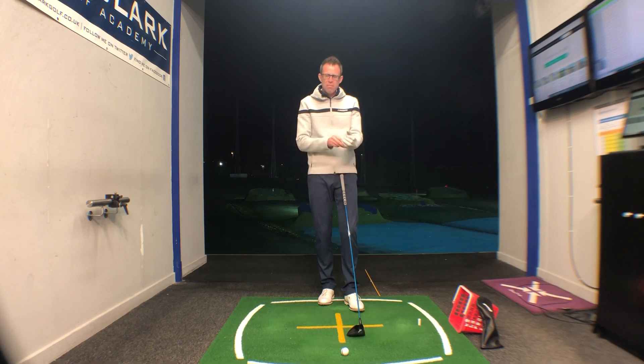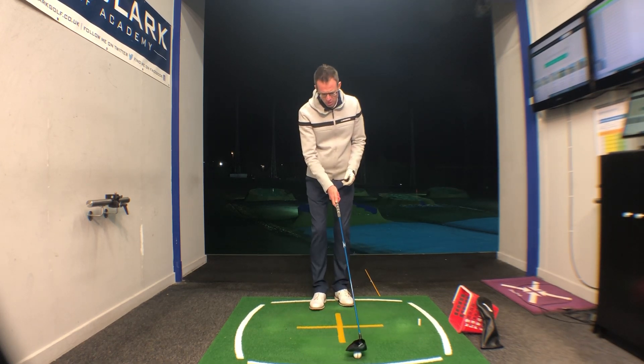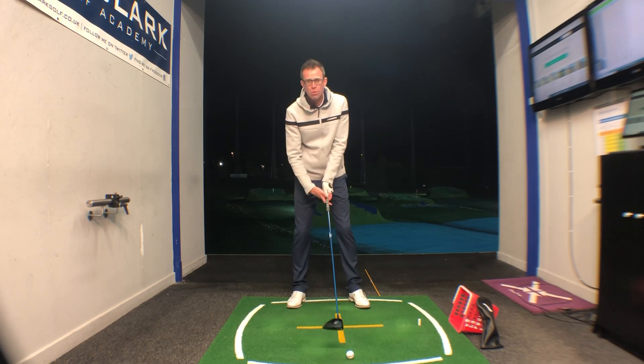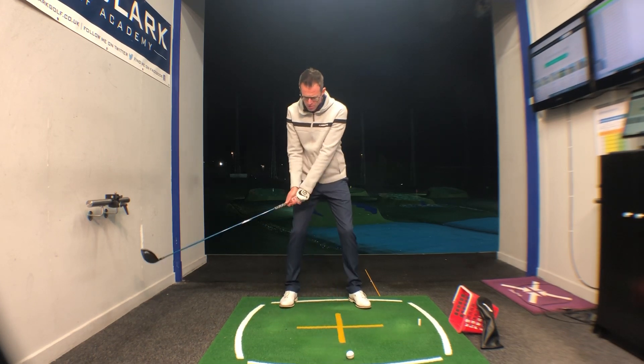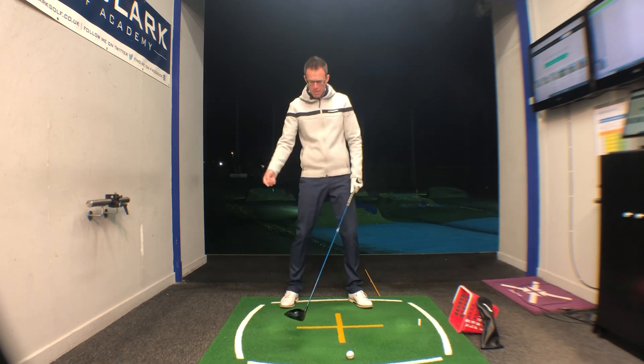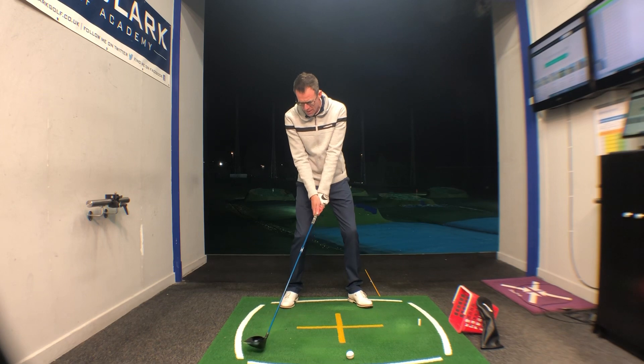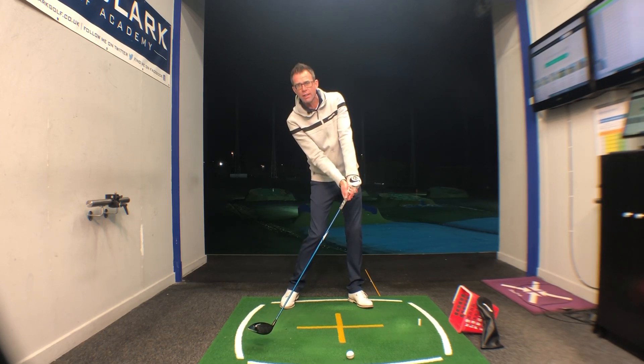A great way of measuring and improving this is to take your set up to a golf ball with your driver, take your normal start position, and then simply swing to where the golf club is opposite your right foot in the downswing. At this point, make sure that the face of the club is looking much more towards your golf ball, as I'm showing you here, than towards the target line.